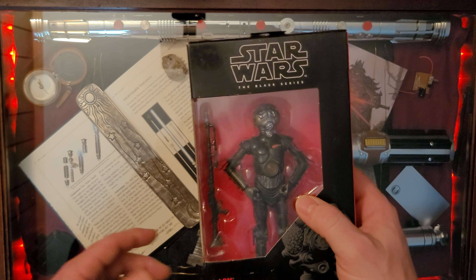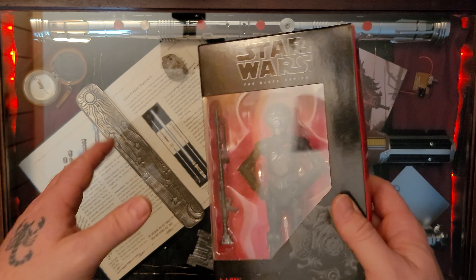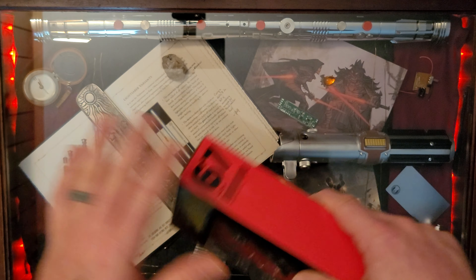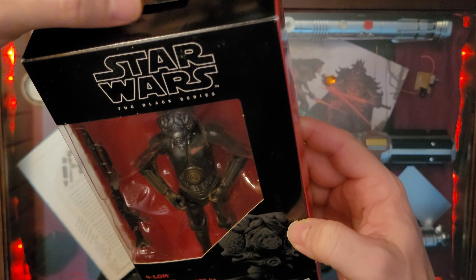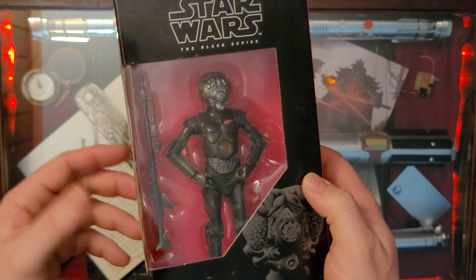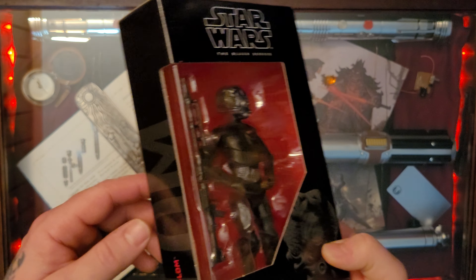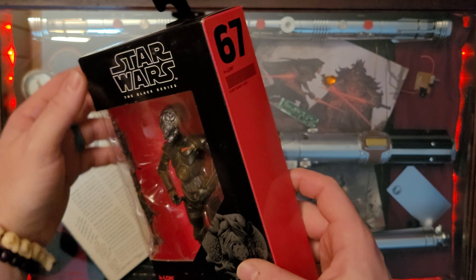If you guys have a complaint about the way that my speech is, please don't, because I do these live and in one shot. Everything you hear is on the fly, shooting from the hip. So, back to the unboxing. Really like this Black Series black and red packaging. They've changed it up a little bit — put little things on the side, so this must be an older one.